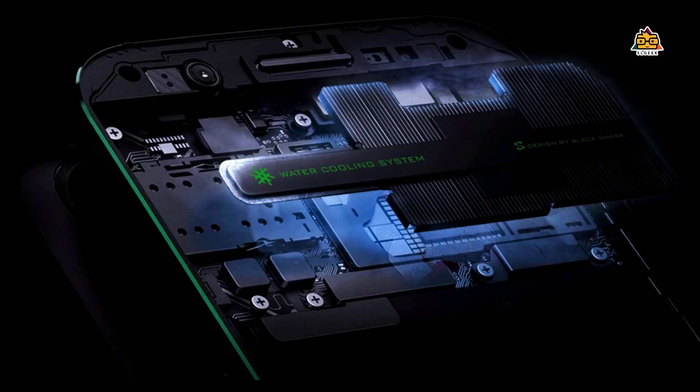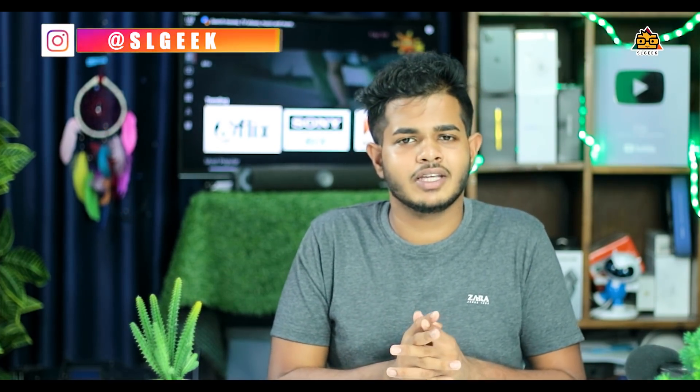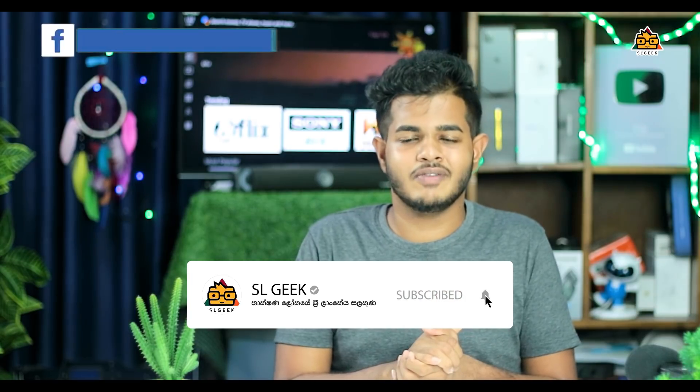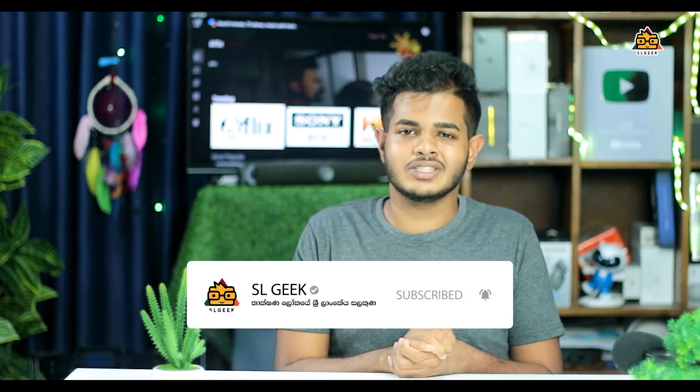It is not a big problem if you are interested in liquid cooling for the software to manage CPU performance. If you are interested in this video, subscribe to the channel and press the subscribe button. Let us know in the comment section. We will see you in the next video.